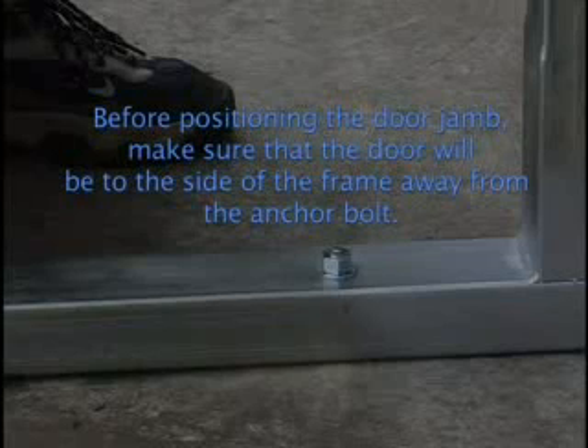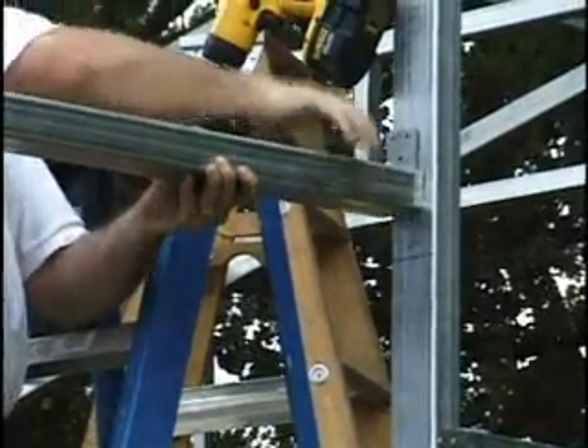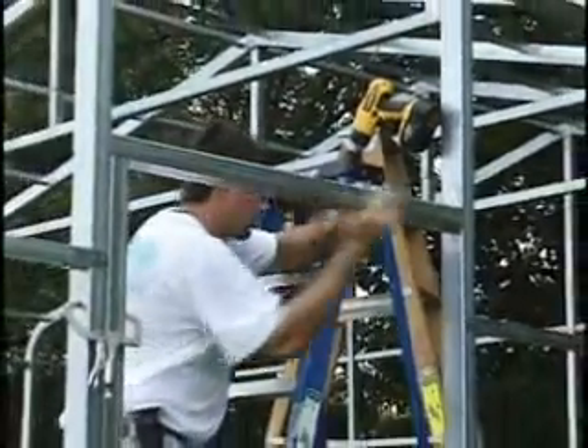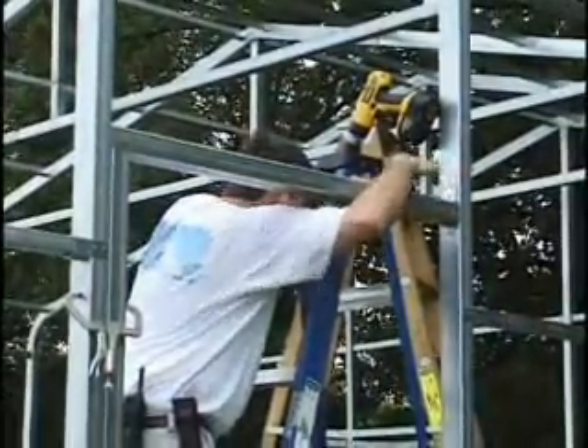Before positioning the door jamb, make sure that the door will be to the side of the frame away from the anchor bolt. Put the door jamb in place and use it to help you position the door header before you lock it in with the angle brackets.